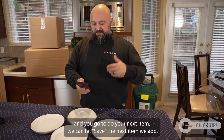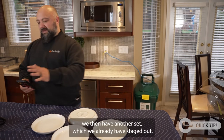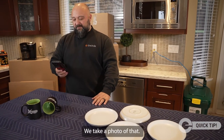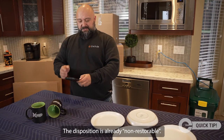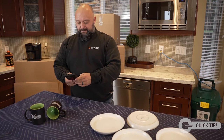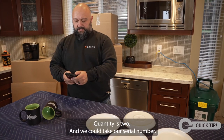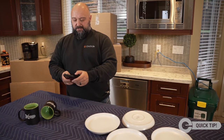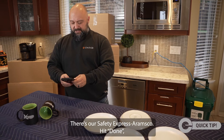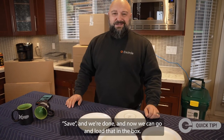When you go to do your next item, hit save. The next item we add, we already have staged out — take a photo of that. The disposition is already non-restorable, so now all you have to do is tap the item name: cups. Quantity is two, and we take the serial number. There's our Safety Express Aramsco — hit done, hit save, and now we can go load that in the box.